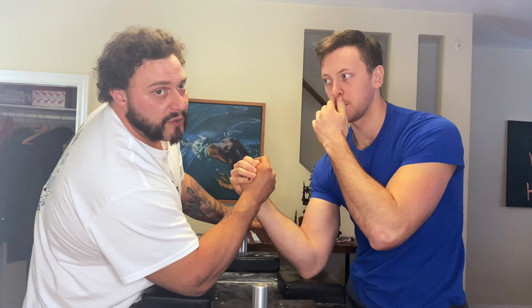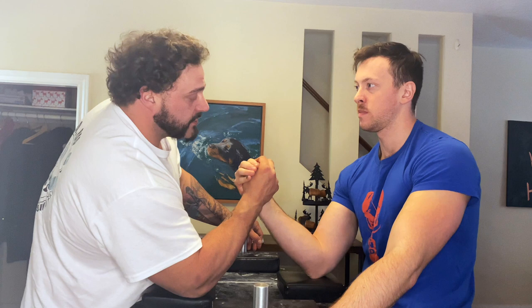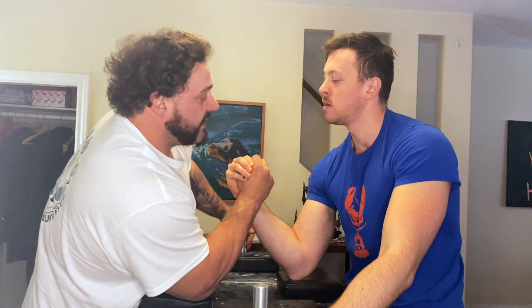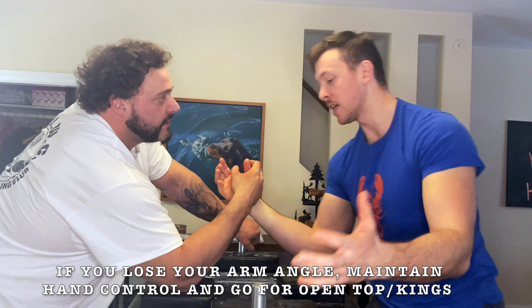If you feel your opponent is posting, the right option is to crash in on them. As the posting top roller, if you feel that happening you could adjust to a bit more of a low hand setup — again, this is why we suggest starting with the posting setup first, because switching to a low hand in this situation becomes much easier and much harder for your opponent to read. If he starts in a low hand and then tries to fight for height, I can feel it and it becomes so obvious. The first option would be either low hand or hooking, or if you feel you might be able to post out of it but then feel your wrist going, you drive your shoulder in — those are your main options off the post when components are failing.